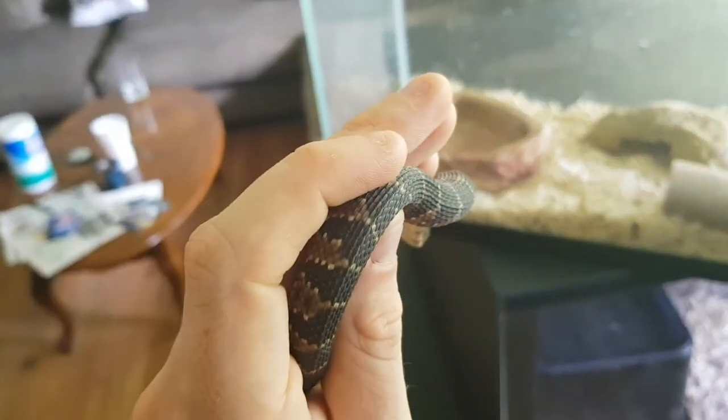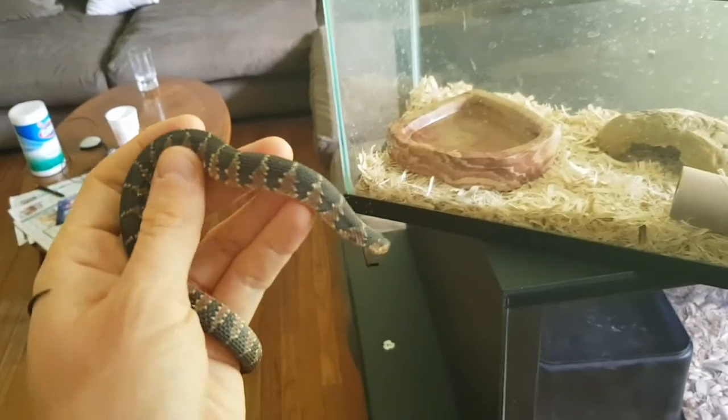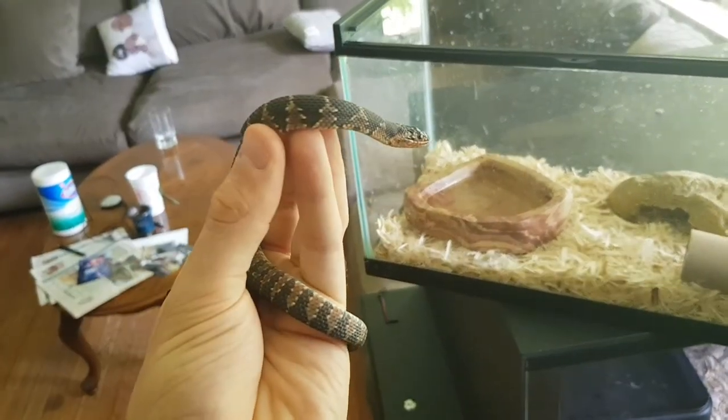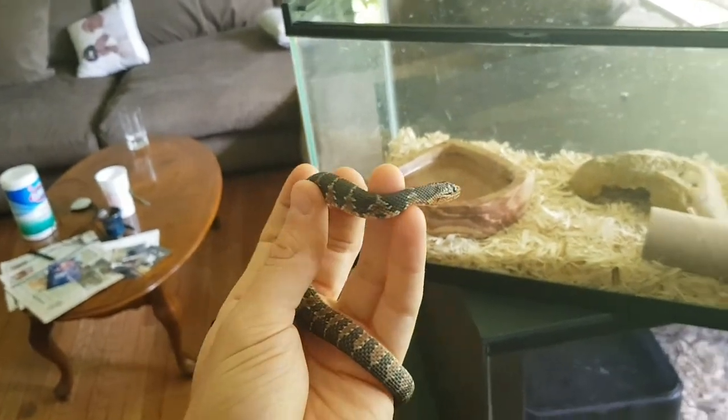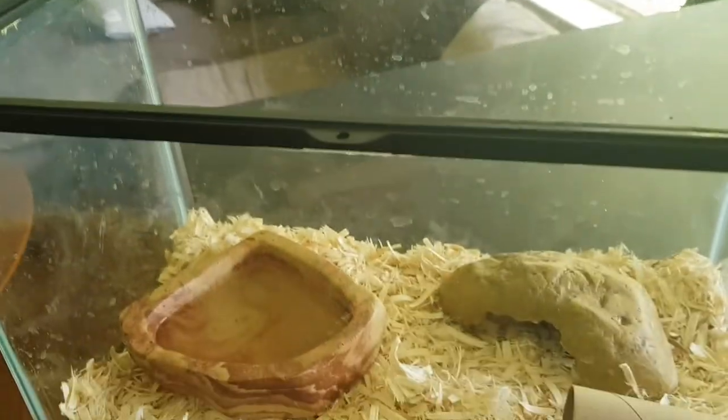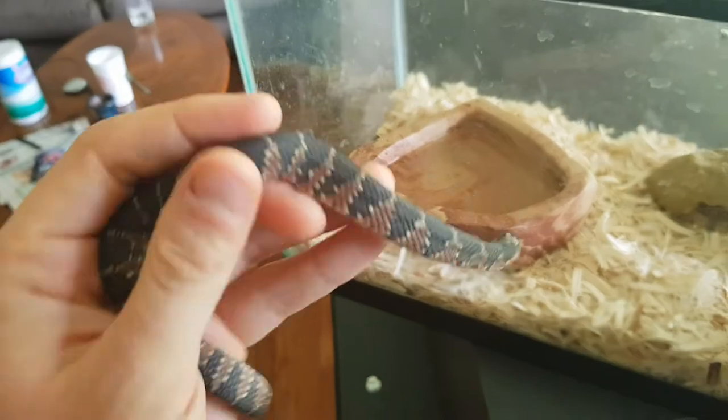This guy's pattern is beautiful — that's why they call him a banded water snake. I'm not sure if he'll be able to keep those colors as he gets older. He's in the shed right now so he's not looking his best. That's his cage setup — just a regular sliding lid terrarium, and it works well for him.